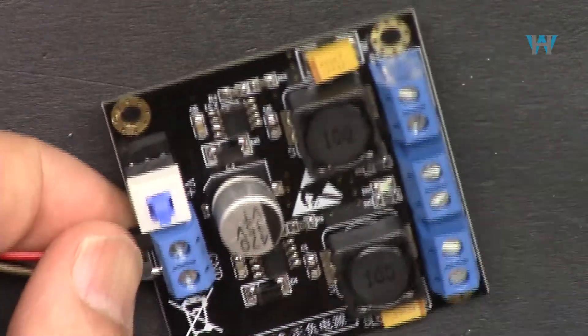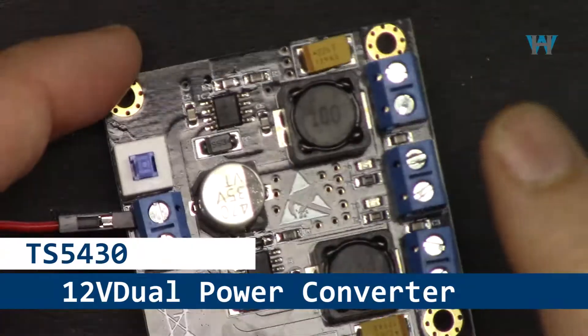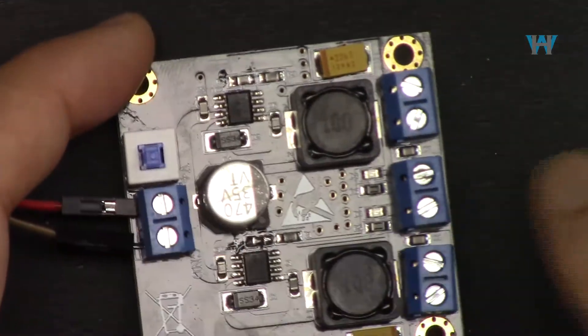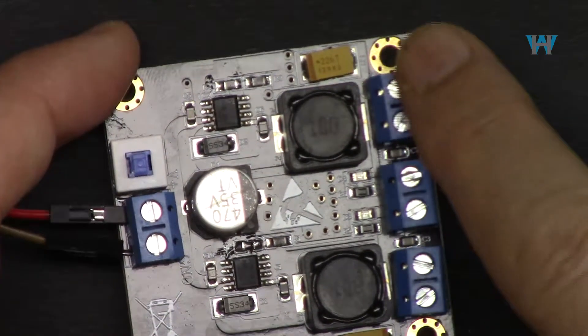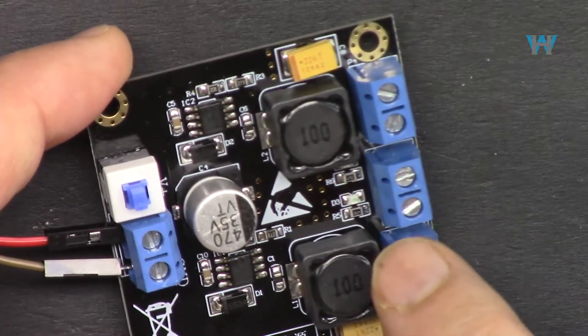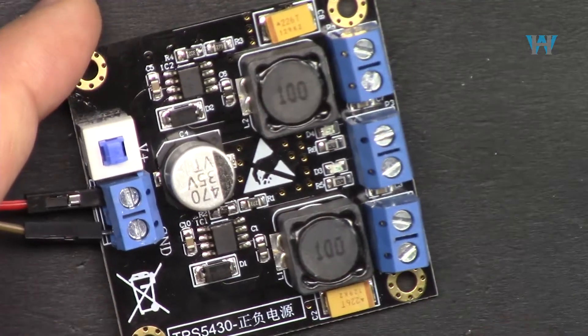Hi, welcome. In this video we are going to test this dual power supply of 12 volts, with input of 13 to 30 volts and output plus and minus 12 volts. The rated current they said is 3 ampere at certain conditions, but continuously 2 ampere. I'm going to test it — let's get started.